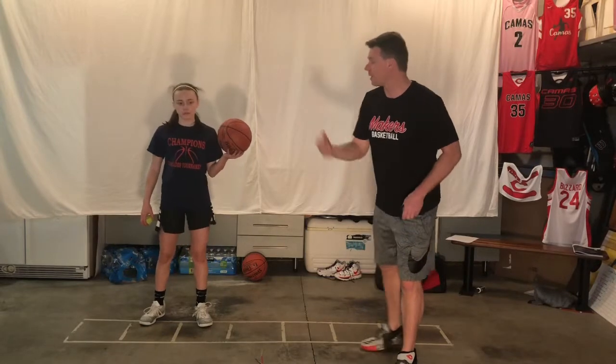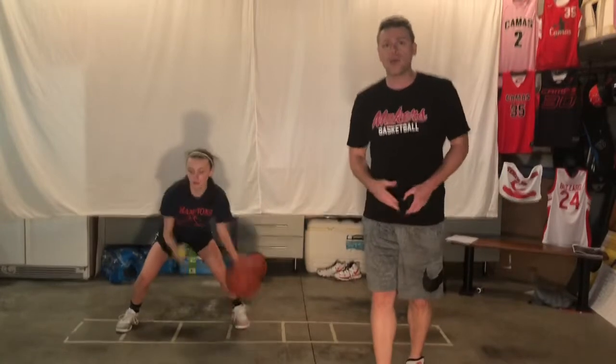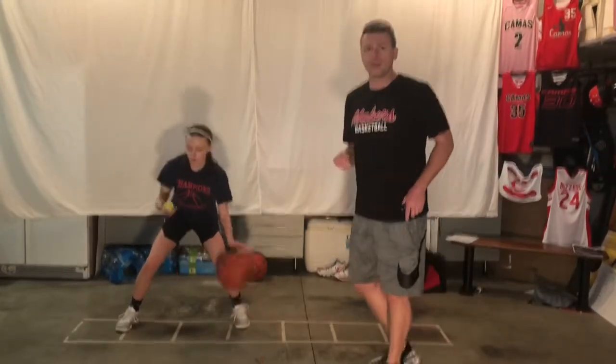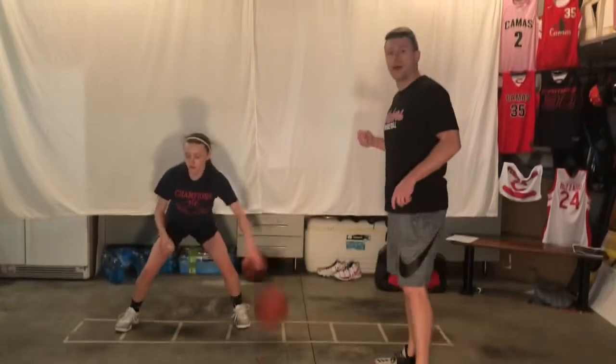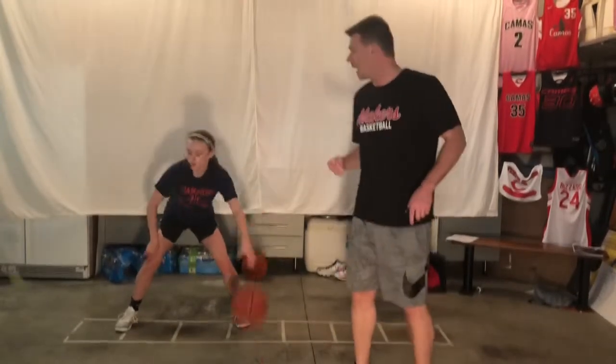We're going to go distraction — we're dribbling and we're going to flick the ball up in the air. We're on the pound dribble now, snatching that ball out of the air as quickly as we can. Our eyes are on the tennis ball, not on the basketball — but that basketball is really pounding. I want that nice and loud pound above your knee.